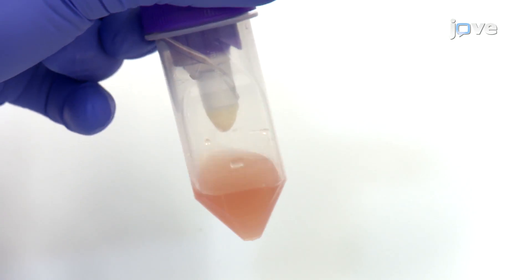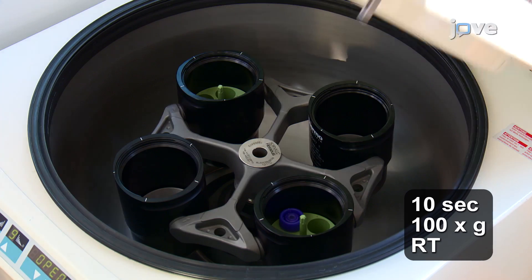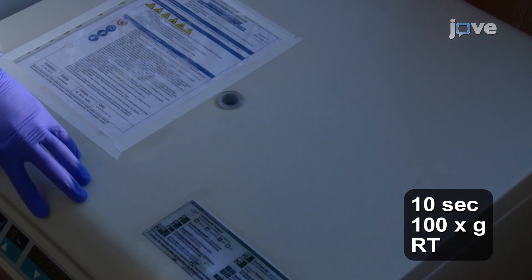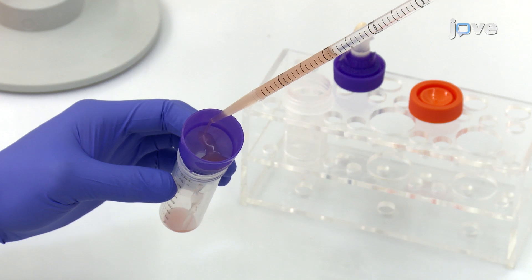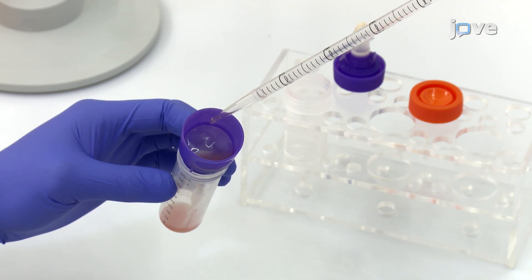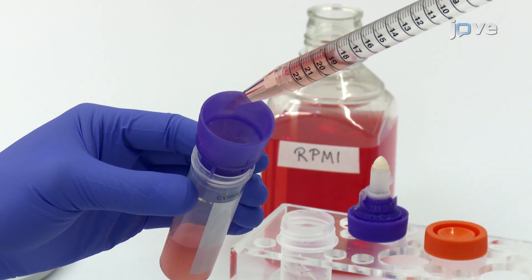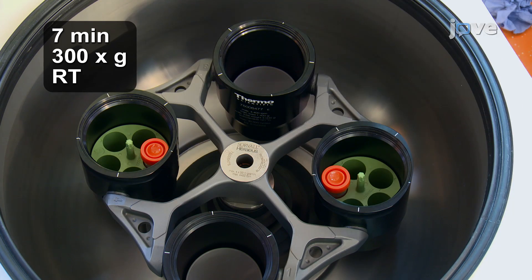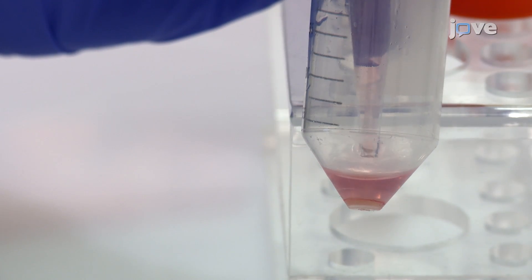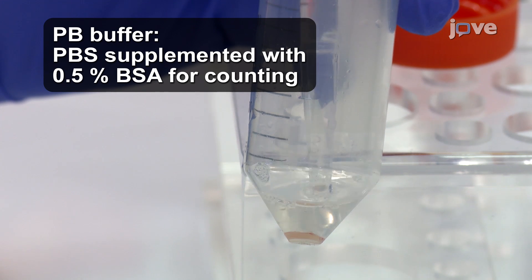When a single cell suspension has been obtained, quickly centrifuge the tube to collect the cells at the bottom. Filter the cells through a 70-micron mesh strainer into a 50-milliliter conical tube and rinse the strainer with 20 milliliters of medium, collecting the wash in the sample tube. Then centrifuge the cells and re-suspend the human tumor mouse stromal cell pellet in 5 milliliters of PB buffer.